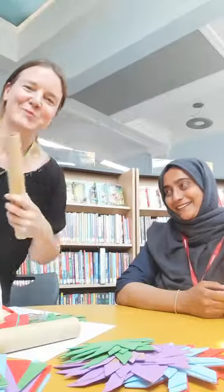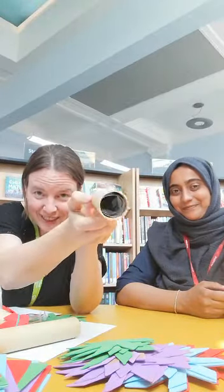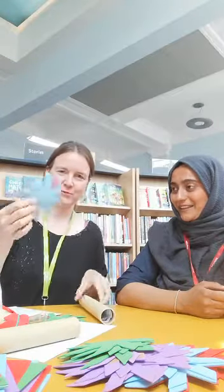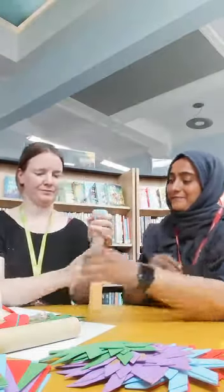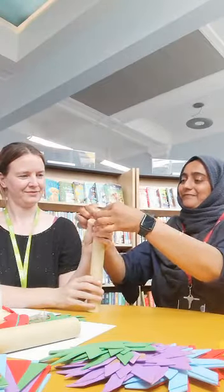Alright, that took us about a minute, and so once you have fitted the white sheet into the tube, you seal off one end with one of these and a rubber band. There you go.